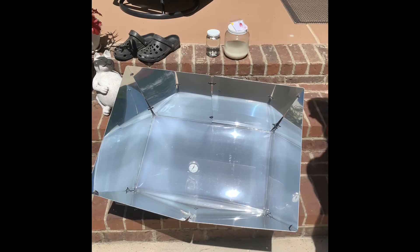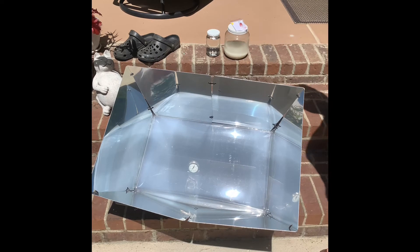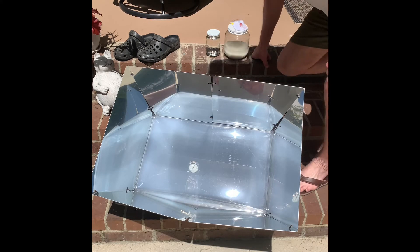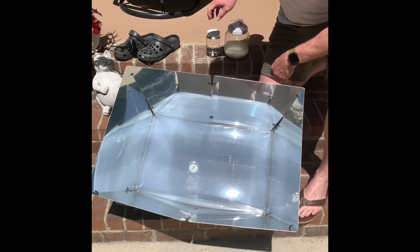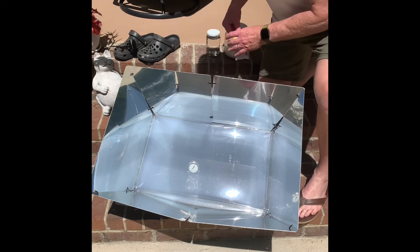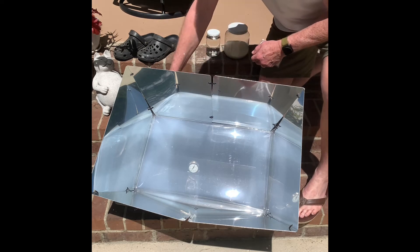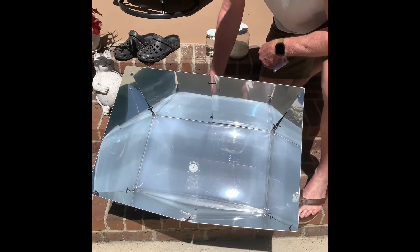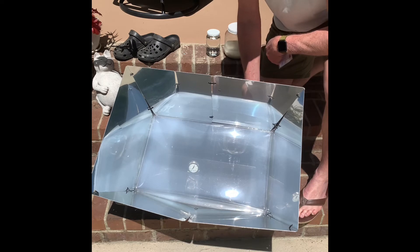Earlier I said I was going to get this all set up and cook some rice and put the water pasteurization indicator in a jar just to show you how that works. So I'm going to take off the back. By the way, it's 325 degrees in the oven — it took about 30 minutes in the sun to get there.